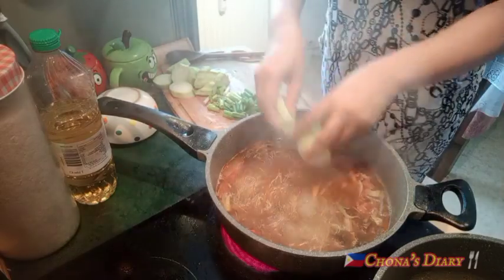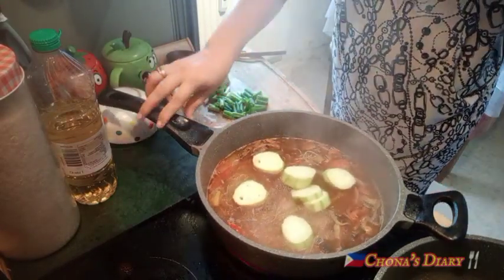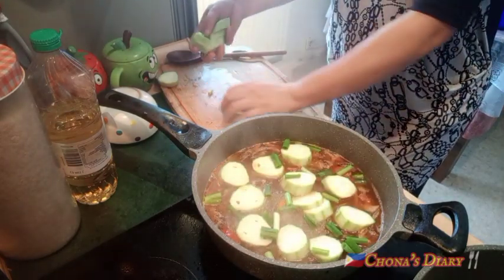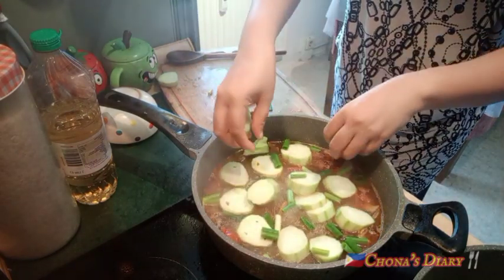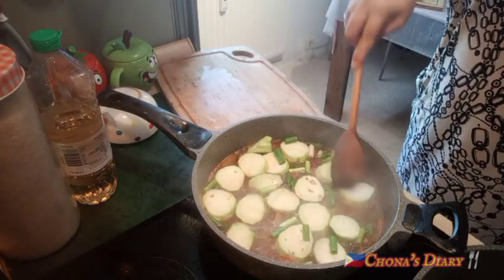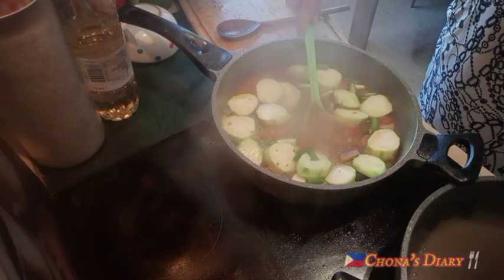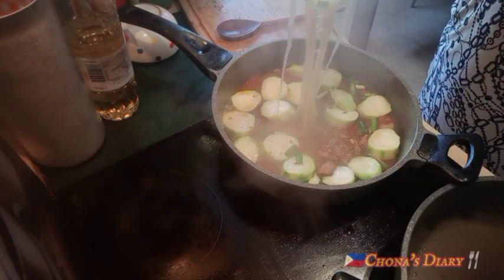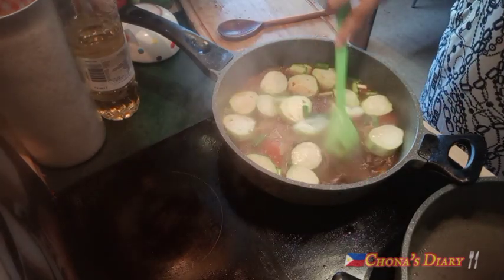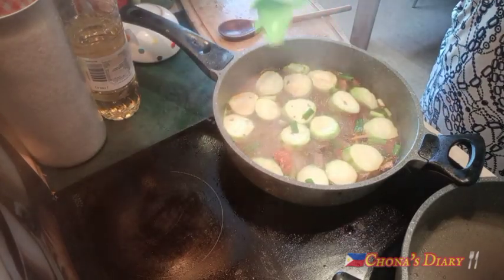Silagay ko na ang patola. At then spring onions. Tikman kung maalat pa — pero okay na to, my loves. Huwag niyong i-overcook yung patola. Batuan na to — i-set aside na natin at punta na tayo sa next recipe.